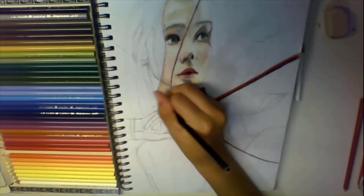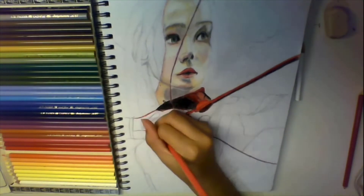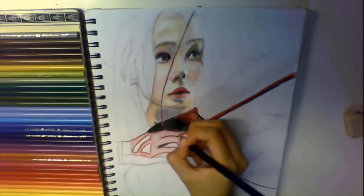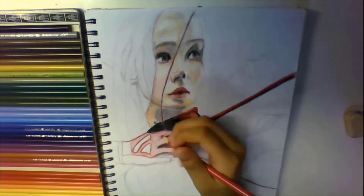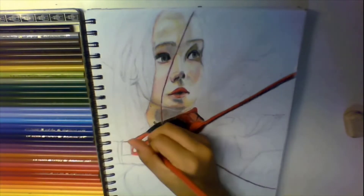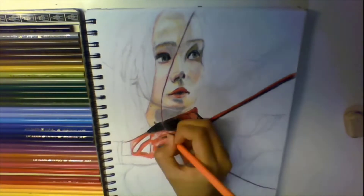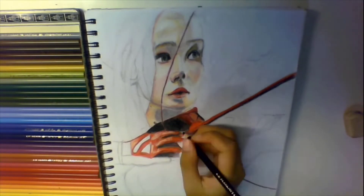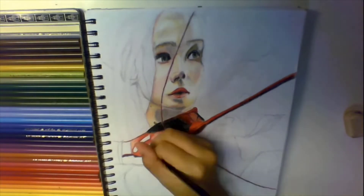Another great thing to understand is that it's okay to have a reference photograph. Because when we're starting, we're not going to go ahead and do everything perfectly at first just from imagination. It's great to always use a reference to know what we want to make, and it's okay to have that reference photograph to tell you how things look in the real world.